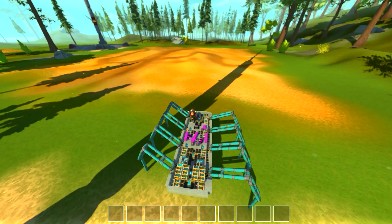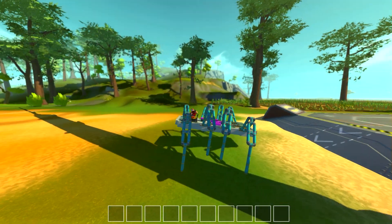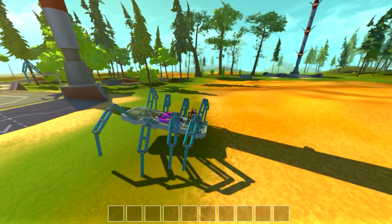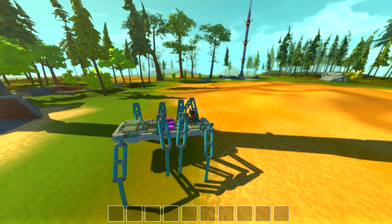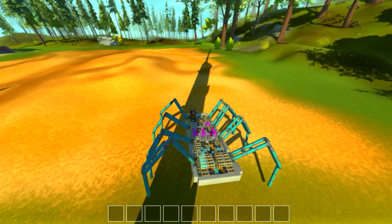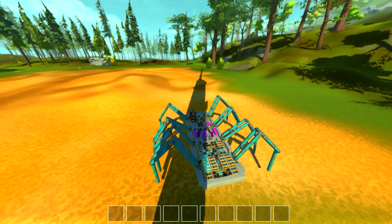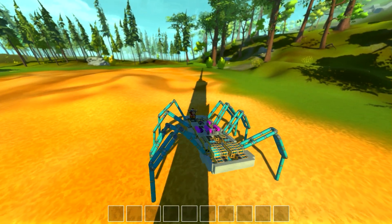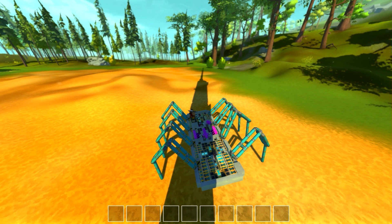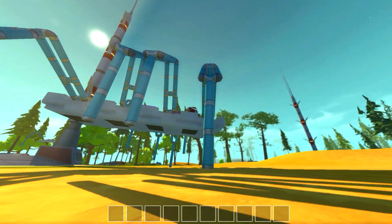If you use the WASD controller and hold it, all those legs will move in sequence, and this thing walks very creepily like a spider. It sequences the legs in the pattern one, three, two, four on each side and they move forward. If we stop and let the legs stop moving, then hold A, it will start sequencing the legs, rotating the left ones down and the right ones up, and we'll move along.